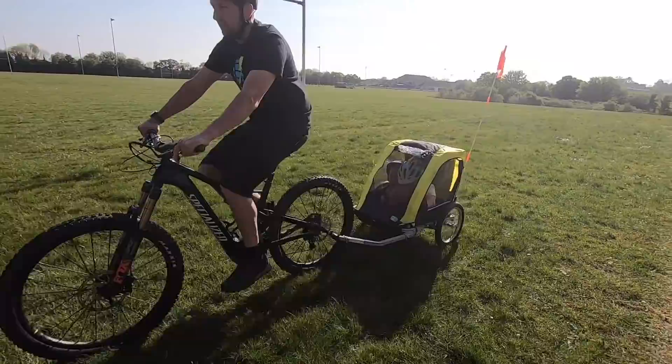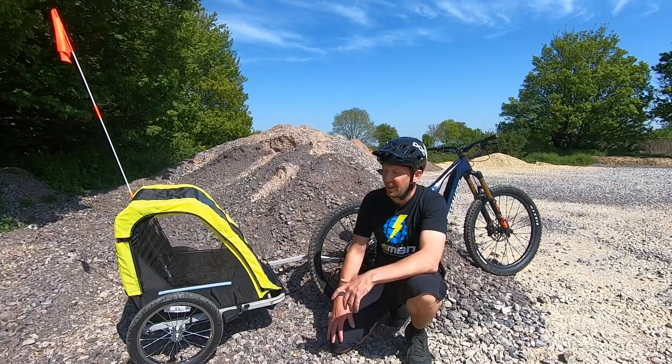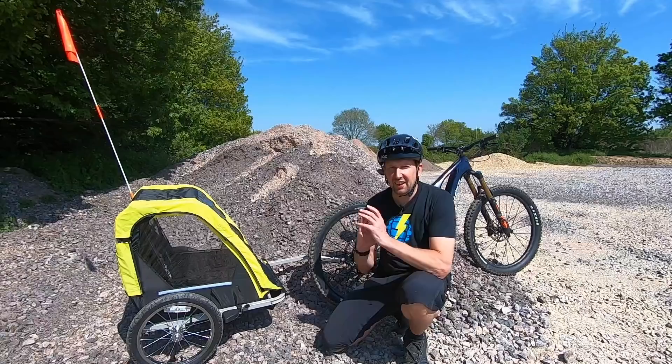Pros of the trailer: first up is protection — protected from the elements, protected from a potential accident, with a strong roll cage that keeps the trailer upright if you topple over. Then there's carrying extras: if you've just got one child, you could stick a balance bike in there, tow them for a bit, then let them ride the balance bike, then jump back in the trailer once they're tired. And if they are tired, they can go for a sleep in there quite nicely — it's pretty luxurious being strapped in and towed along.